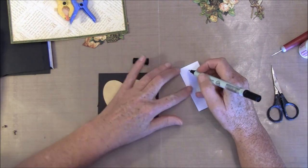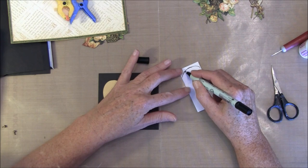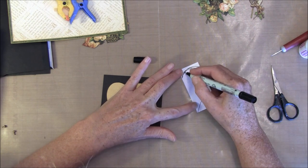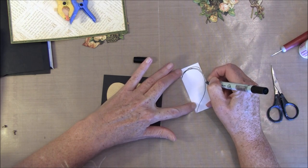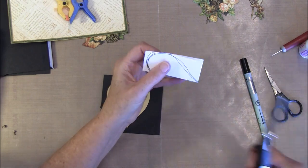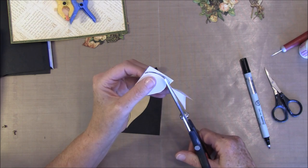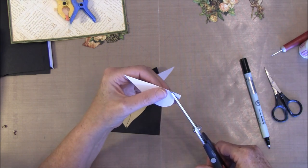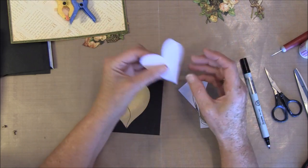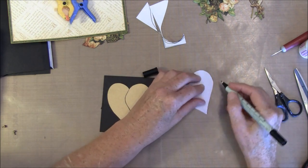If you have a die you can use that, or you can go all the way and try it all. Then we can cut it out. Why I am making it like this was I was first thinking of having it just like so, but then I didn't have enough of this paper, so I had to split it in two. I think that will just make it a bit fun.